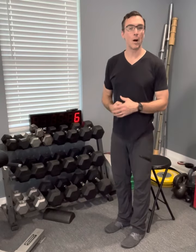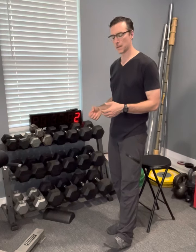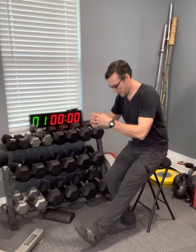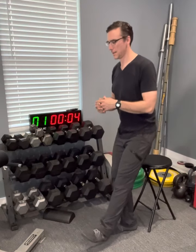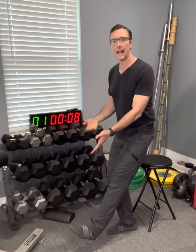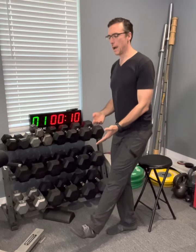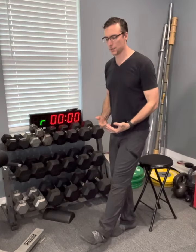Single leg squat to the stool. I'm doing the more challenging version, keeping my left leg out in front of me, off of the ground — requires a little bit more balance. I'm still trying to control my way down, and then stand back up, controlling as much as possible.